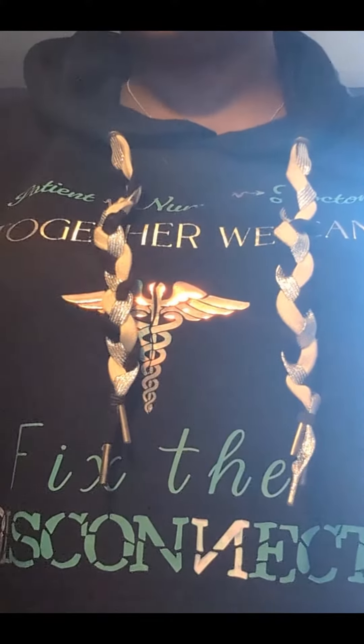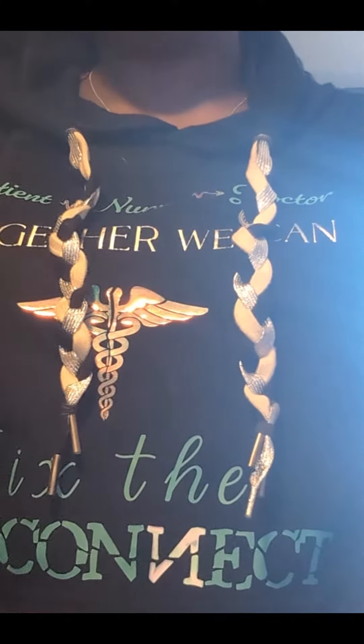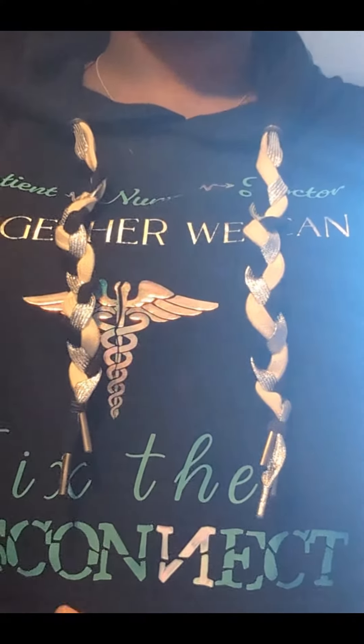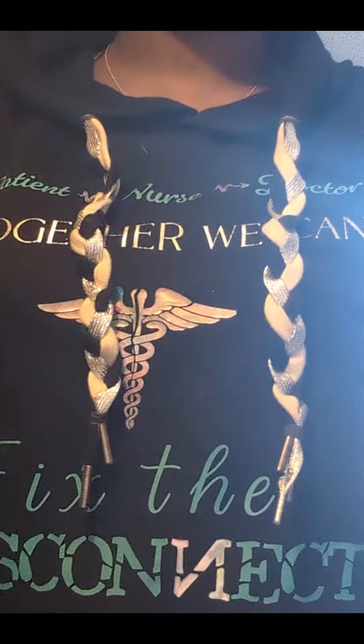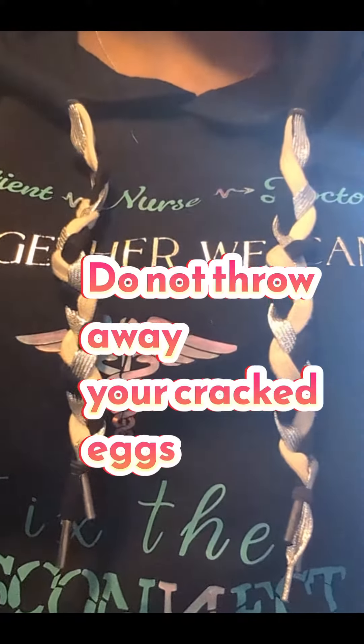I am here boiling water as I'm getting ready to make hard-boiled eggs for Easter for dying eggs, but I wanted to let you guys know that if you have any eggs that are cracked, do not throw them out.